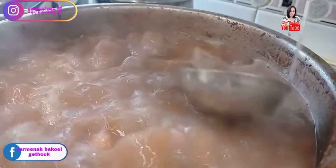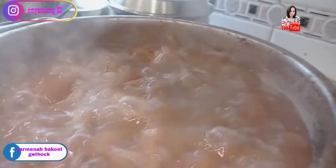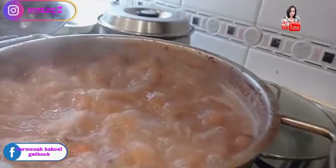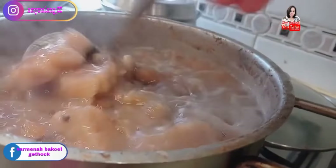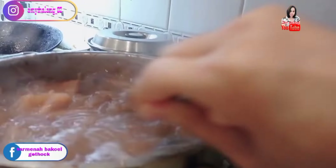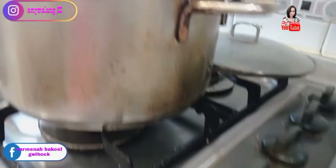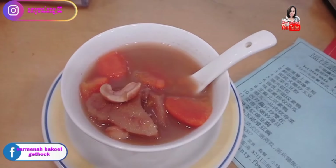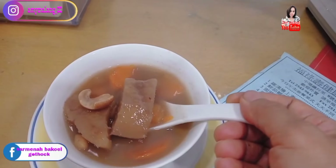This is enough now. If there's foam like this, remove it. Add salt to taste. Okay, turn off the heat. It's ready to serve. It's done — ready like this. And the kengkok (van kok) can also be eaten.